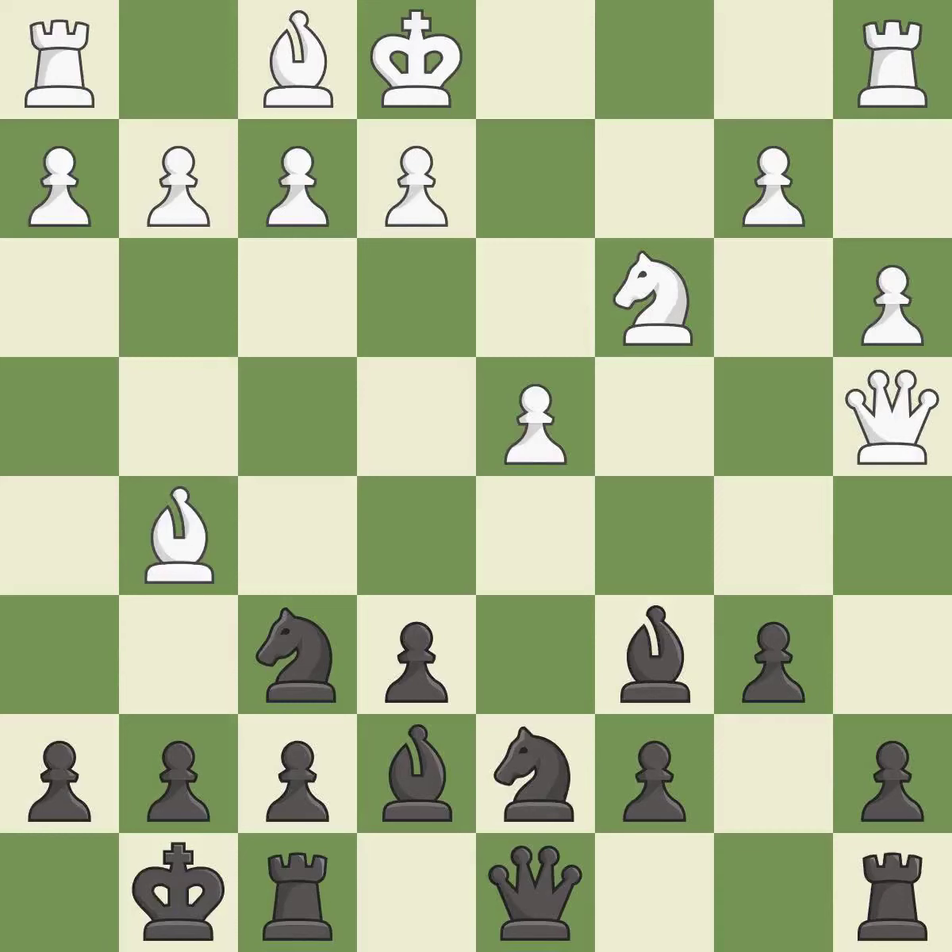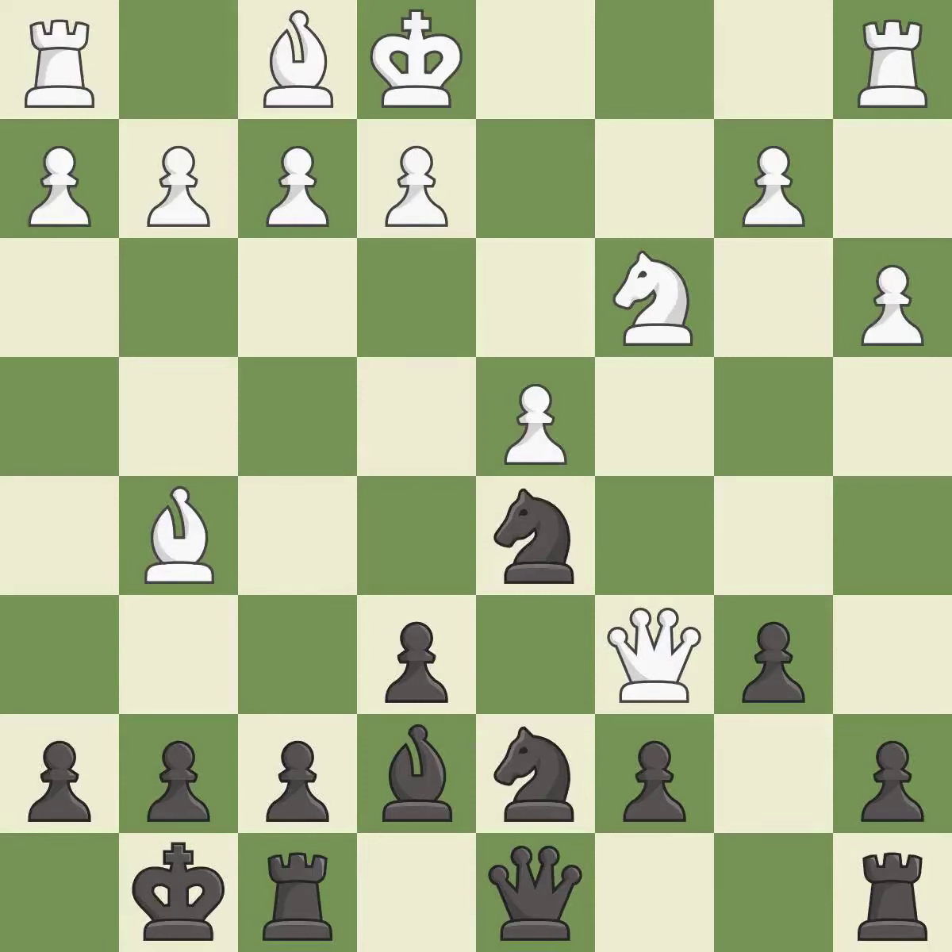Recaptures. This overlooks an opportunity to develop a rook off its starting square — it is an inaccuracy. This move puts the bishop on a safer square. This is an equal trade. Takes back.